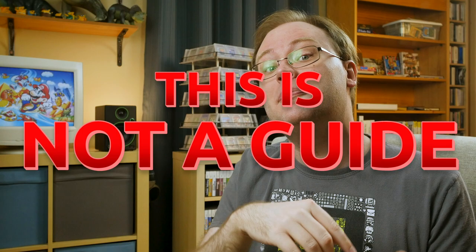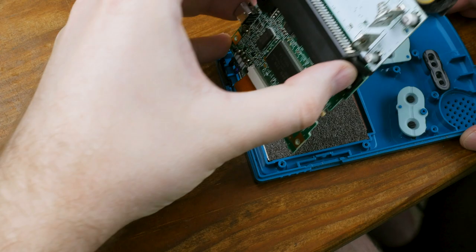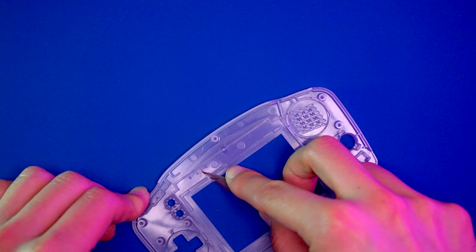One last note before we really get into it: this is not a guide video. We're going to look at how the screens perform first, and then discuss the process last. Because these are mods that almost anyone can do, but they are not foolproof. The purpose of showing the process is to highlight key areas where I had difficulty so that you can decide whether you're comfortable doing such a mod yourself. Check out the beautifully shot assembly and review videos in the Retro Renew series over at Macho Nacho Productions after this episode, but do not assume that anything you see me do in this video is best practice for installation.